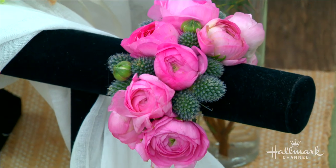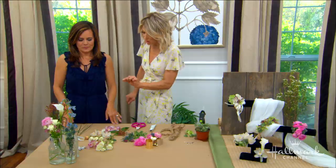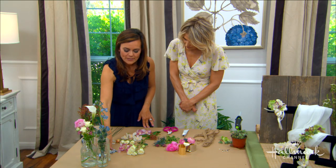We have the bracelets, the wristlets, the jewelry cuffs — they're so beautiful. But let's start with a traditional wristlet. How would we make one of these ourselves at home?